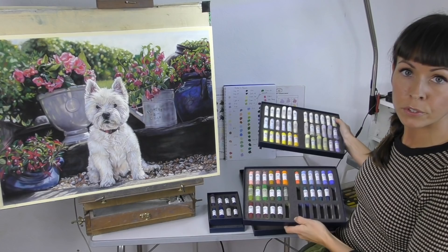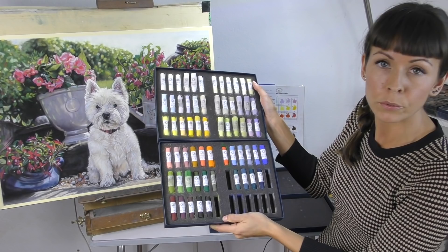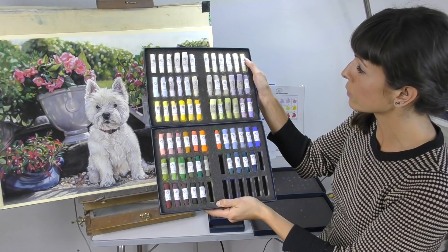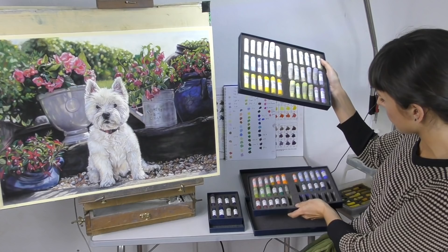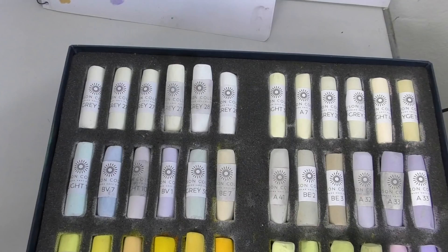The rest of the pastels I just ordered as individual colours. Some are repeats of what I use a lot, and as soon as I got them I put them into colour order so they go roughly from light to dark, which just makes it easier to see what I've got and how I can filter them into my other pastel collection.